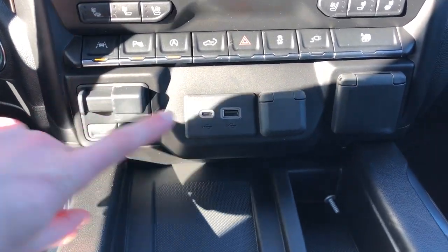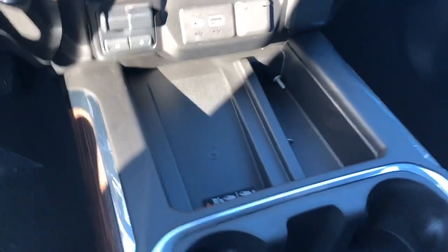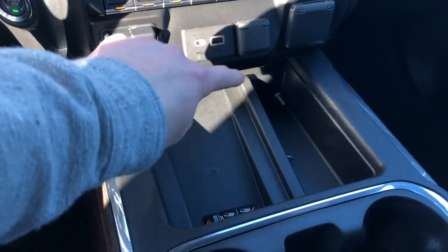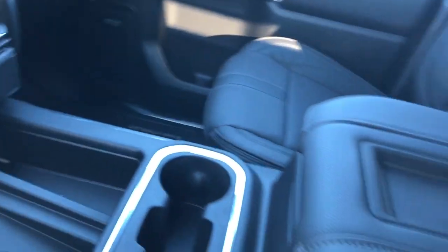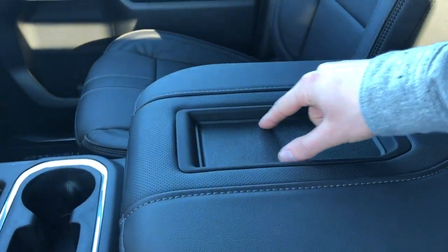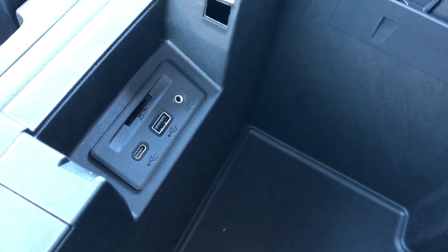Under that we have our trailer brake, USB-C and USB ports, and our 12 volt charging port. Remote charging pad finished in textured rubber as well as storage off to the right. Same wooden trim on the sides. Then we have our two cup holders, storage, leather wrap center console lid with perforated leather and textured rubber on the top. And on the inside we have more textured rubber, our LED light, USB-C, USB auxiliary input and SD card slot.